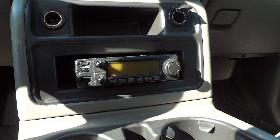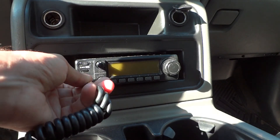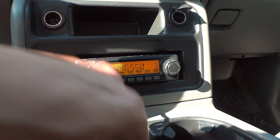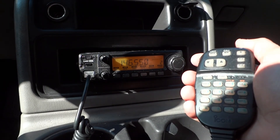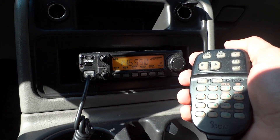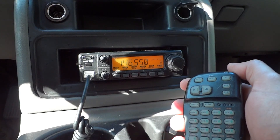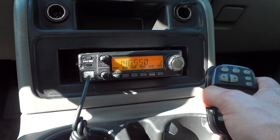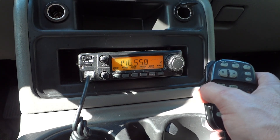We're back out in my Chevy Tahoe at the radio. Let's plug in the mic, turn on the radio, and see if this works. Okay, the moment of truth — will it work or not? All right, looks like we solved the problem! The bad solder joint was the culprit. The problem is solved and I'm back on the air when I'm mobile in my Chevy Tahoe.